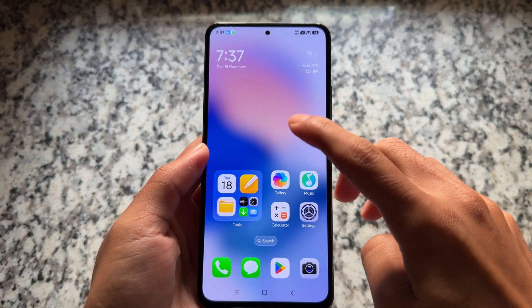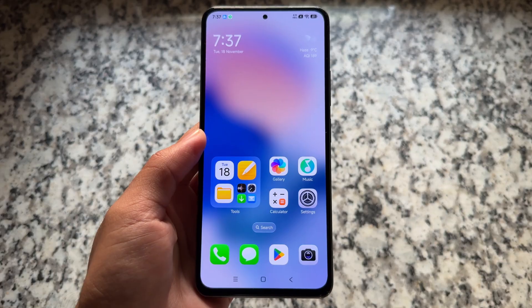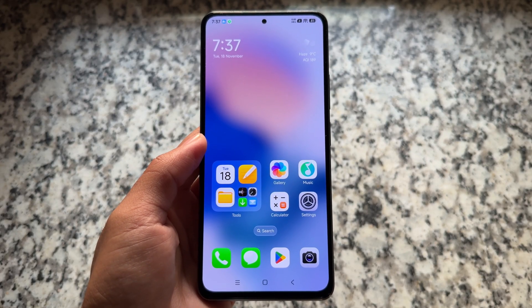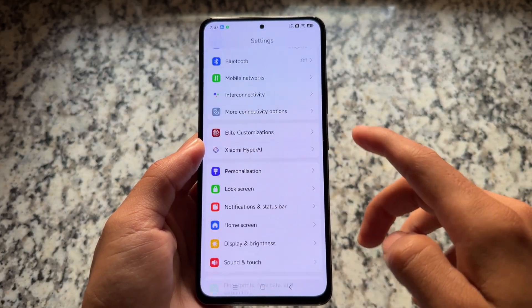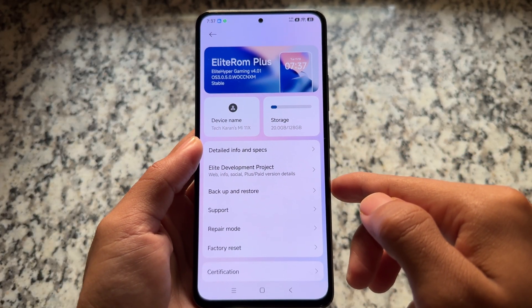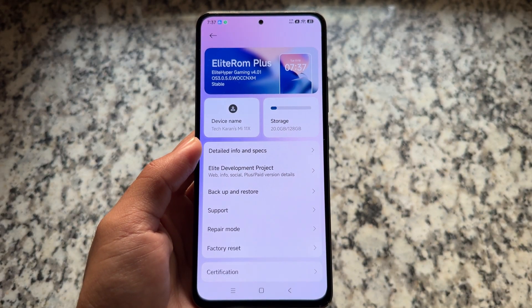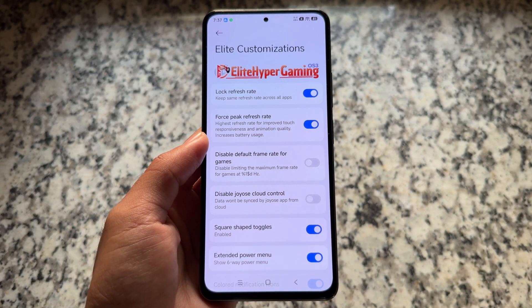If you're looking forward to HyperOS 3 modded edition, this is HyperOS Elite — a modded edition, also called Elite ROM Plus edition, that brings some amazing things. HyperOS 3 is available for many Xiaomi devices, and this is a modded take on it.